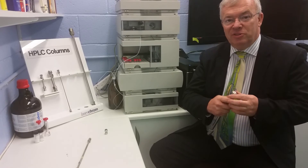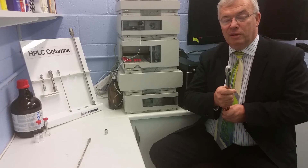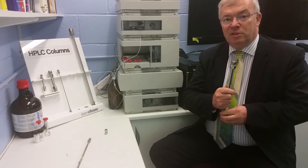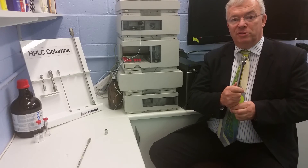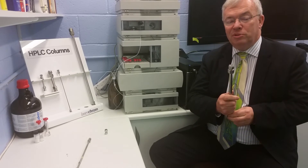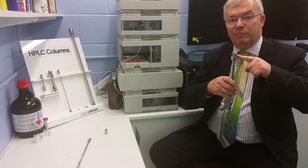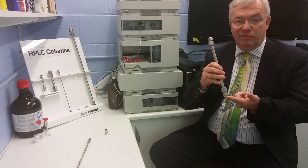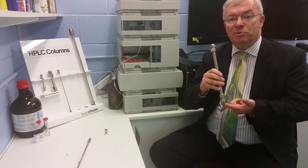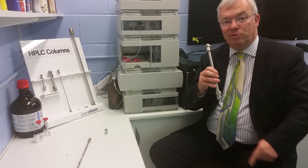Changing a frit is quite straightforward, but you must have a spare frit and it must be the right type. Most frits are 2 micron unless you're using a UPLC column with very small particle sizes. It is very important that the frit is smaller in its pore size than the particle size inside the column. The inlet frit is there to protect the column from particles in the mobile phase, but the outlet frit is there to keep the particles in. So if the pore size is not smaller than the particle size, the actual packing can come out through into the detector.